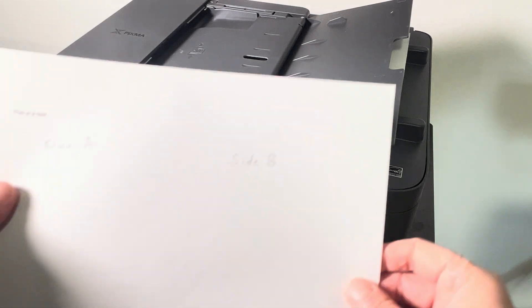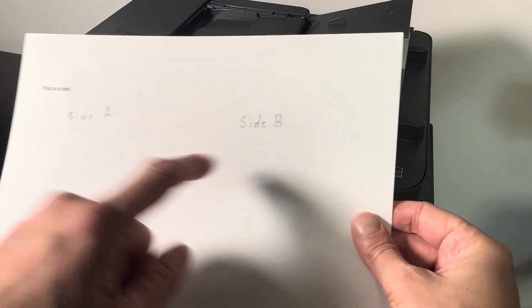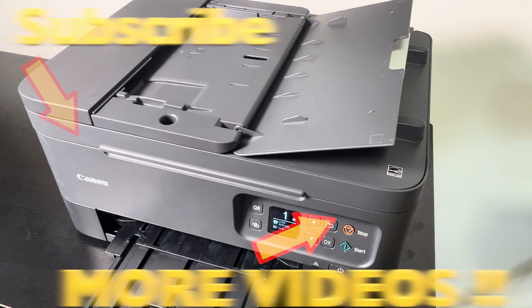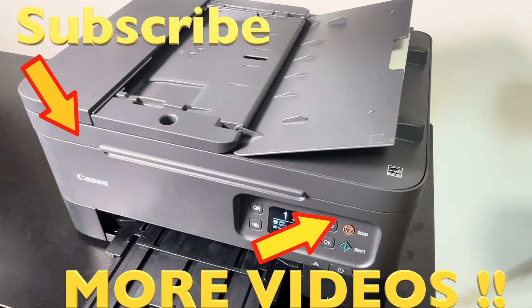Now let's see the results — we have both pages, side A and side B, on one piece of paper. That's it for the video. Hope you found the information helpful. If you have any more questions or comments, please leave a message below.